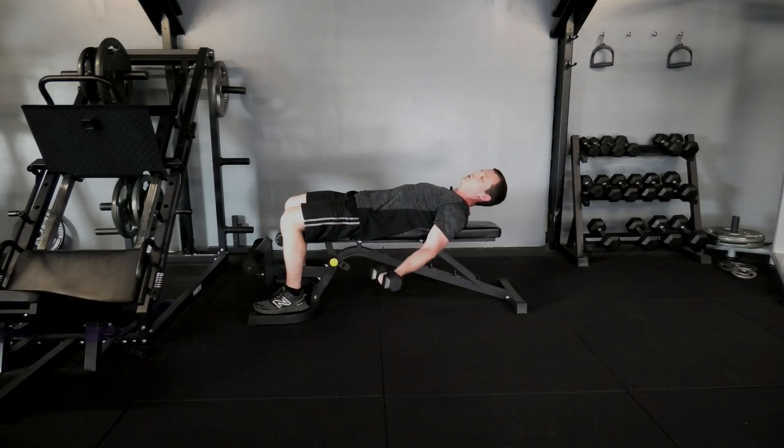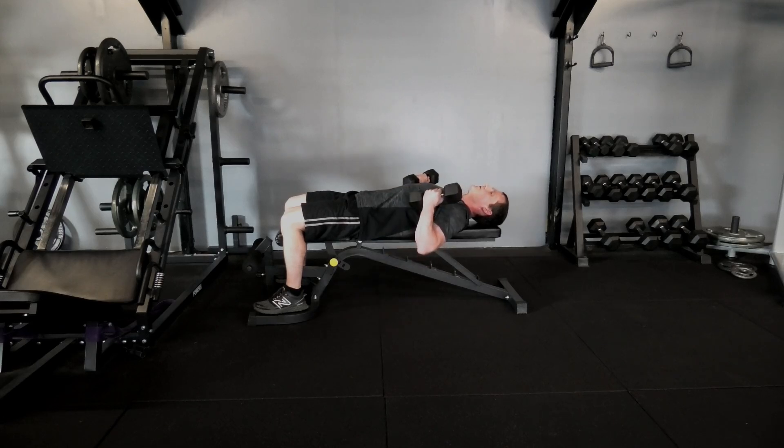Using a flat bench allows you to get a full stretch at the bottom and still achieve tension in that bicep, making the exercise quite a bit harder. Make sure as you're conducting the exercise, when you come all the way up, give yourself a bit of rest.